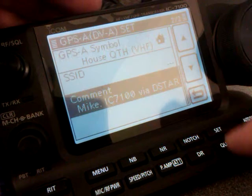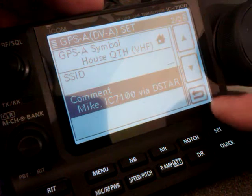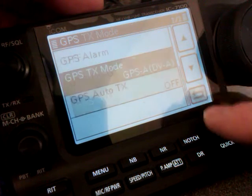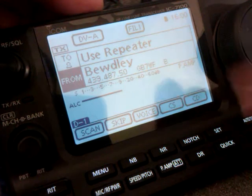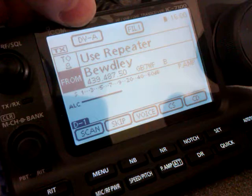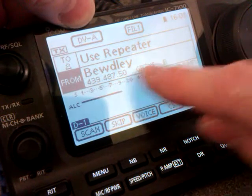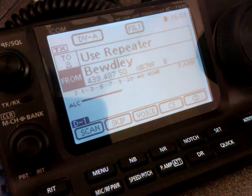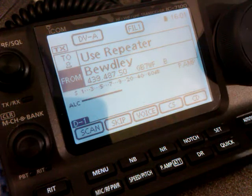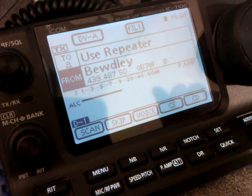So that's now saved. Come out of there. And as far as I know, I think that's about it. If you come out of all those menus and get back to your main operating screen in DR mode, you'll see DV-A at the top of the screen. So when I transmit now to my local repeater, GB7WF, that's DPRS enabled — it will send my GPS location information to the APRS servers, and I can be tracked on that website.